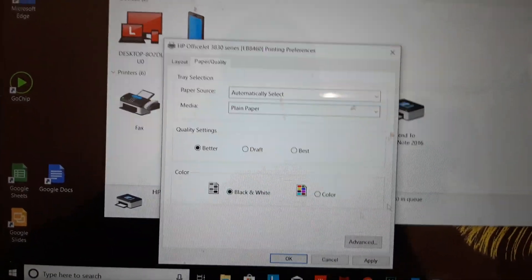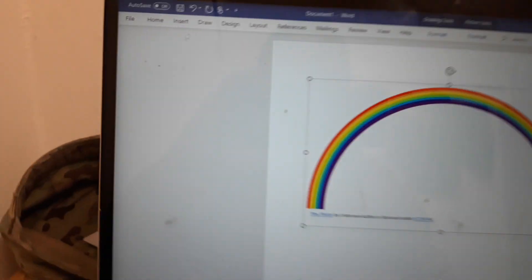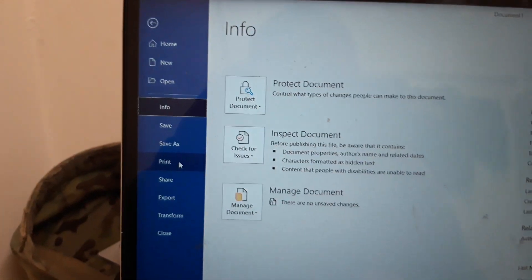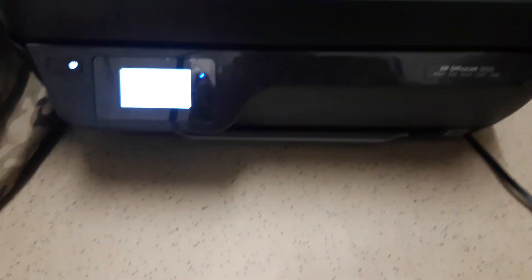Let me show you with a picture of a rainbow that has color on it. We'll go to File, then Print, and click Print. You can see it comes out black and white — there's no color on it.